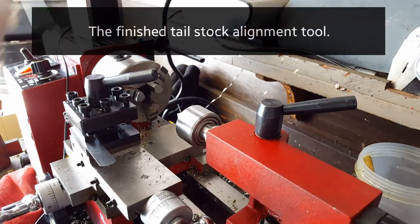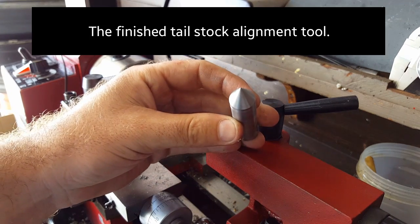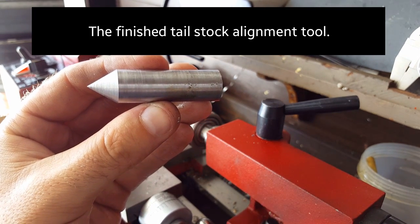Here is the finished tailstock alignment tool — there you go. It might need to be sharpened up from time to time, but that's easy enough.